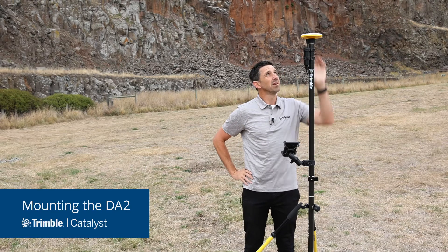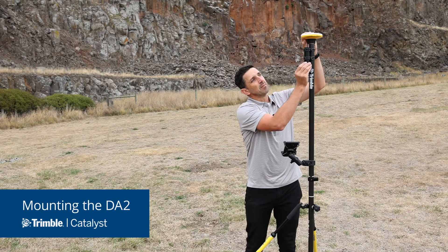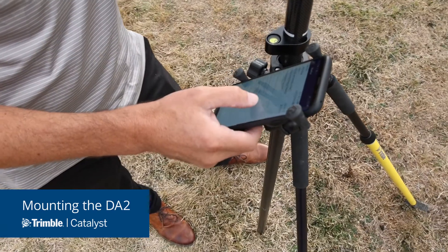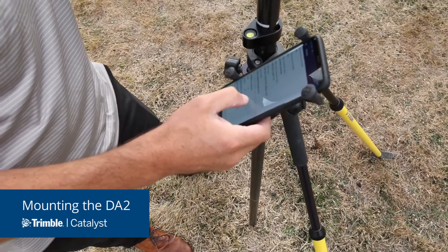Once you're attached, all you need to do is activate your battery, turn the DA2 on, and pair with your phone or other device, and you're ready to use the product.